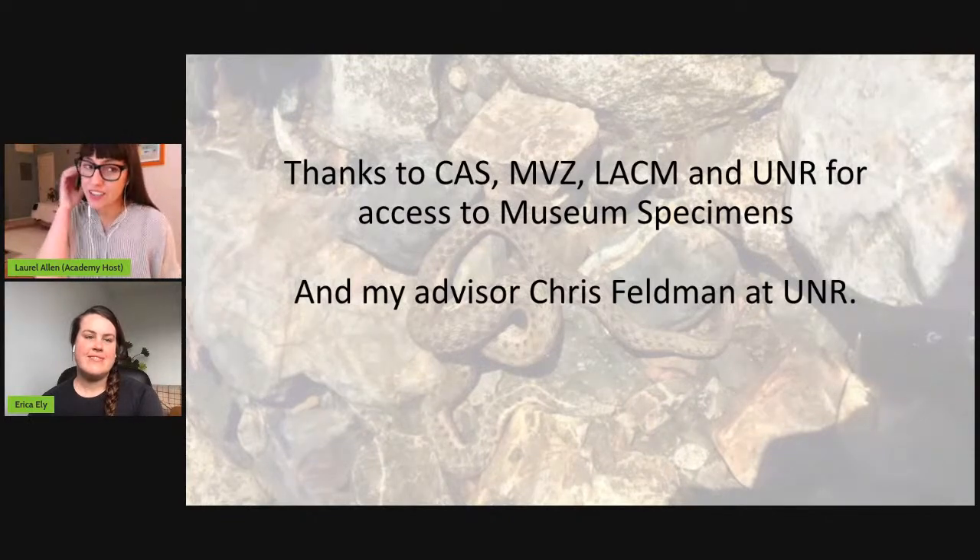Awesome, thank you Erica. That is a lot of snake stomachs - 400! We have questions for you but we're going to save those to the end so we can ask them all at once. Welcome onto the screen, Ari Miller. Well, thanks - that was a great talk, Erica. That's a really neat group of snakes. Thanks to Laurel, Raina, and Christina for hosting this fabulous celebration of snake biology. I'm thrilled to be here.